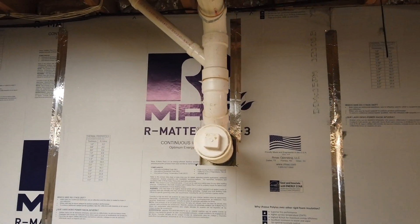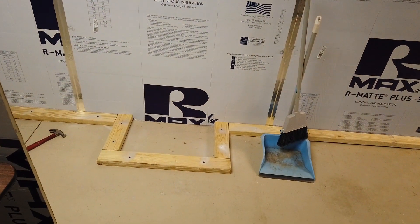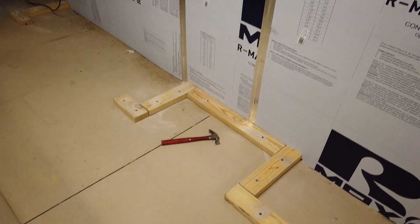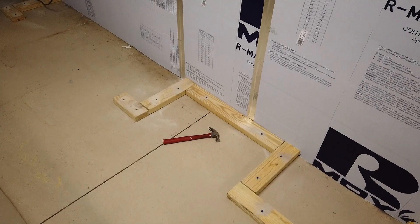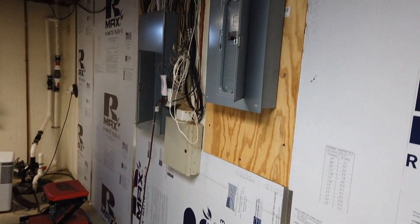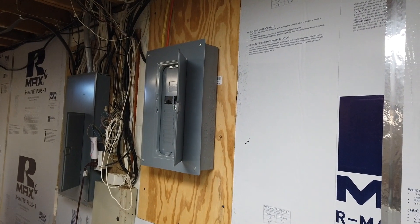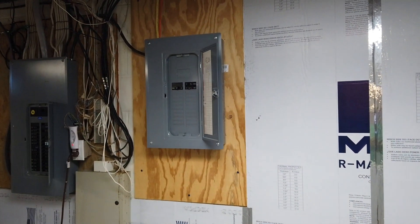We have a septic system since we live way out in the country, and you can see how we're going to box that in and drywall it. Thinking this is going to be a little nook for a display case. Right here we're building another opening where you can see I have all the electrical — a main panel and a sub panel — for doing the office and now the finished part of the basement.